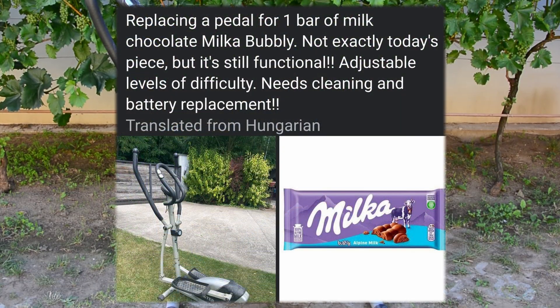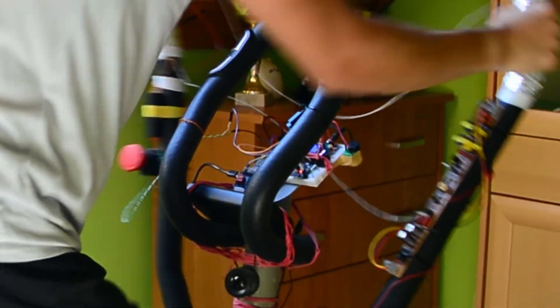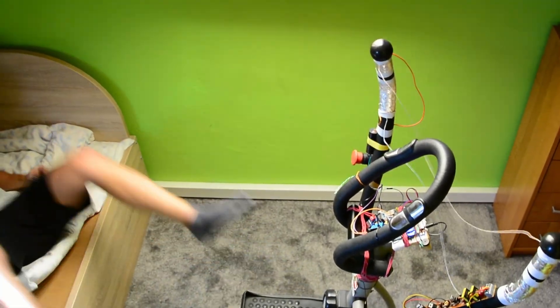I just bought this exercise machine for one chocolate bar. And what better use would it have than turning it into a sick and twisted soul trap that tazes me the moment I stop exercising.